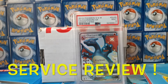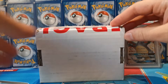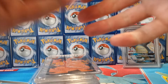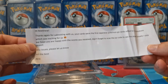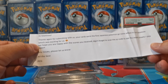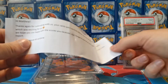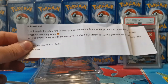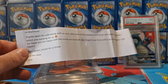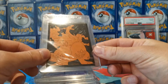Let's not hang about any further — I'm itching to get into this. I've got my Charizard ready and I'm just going to crack in. I've got all the cards out. They've left a note: 'Hi Raffi, thanks again for submitting with us — your cards were the first Japanese Pokémon GO cards added to our database!' Happy days, which was really exciting. They say they hope we're happy with the scores, and don't forget to scan the QR code to see the report sheets.